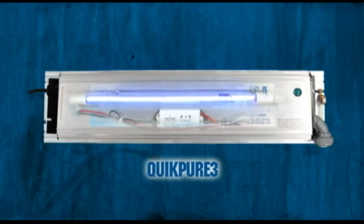As the ultraviolet light burns, single atoms of oxygen build up on the surface of the UV lamp. As air enters the end of the QuickPure 3 unit, it passes around and over the surface of the ultraviolet lamp. The free oxygen picks up a single atom of oxygen generated by QuickPure 3, temporarily combining to form ozone.